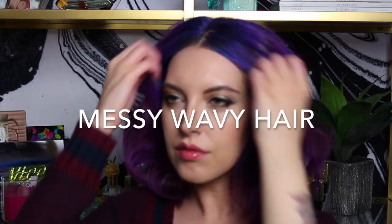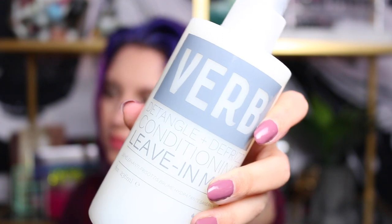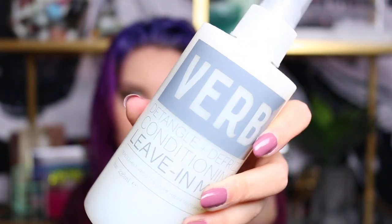This is the look that I generally wear on days when I'm not doing a more retro or styled look. Starting with wet hair, I'm going to let that down and then take this conditioning mist by Verb — I'll just take the glasses off. This is a leave-in conditioner and I find it really helpful for my dry hair. I spray that pretty generously through the mid-lengths of my hair and really work that through, especially focusing on the ends where my hair is driest.